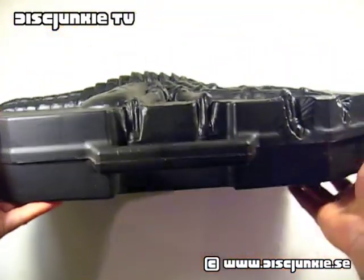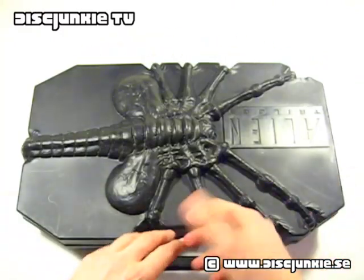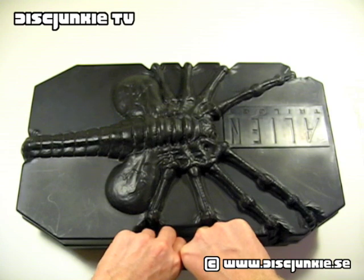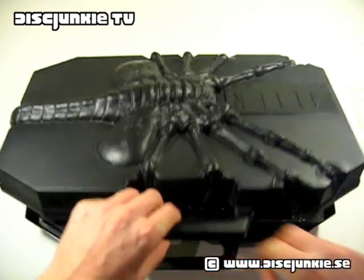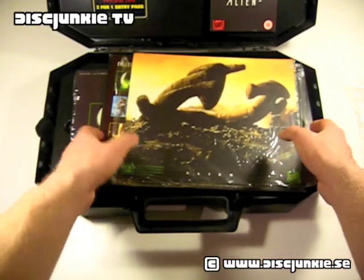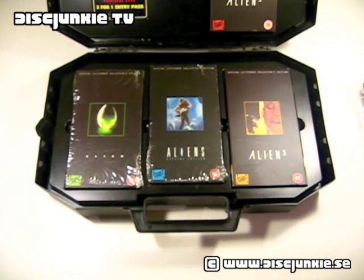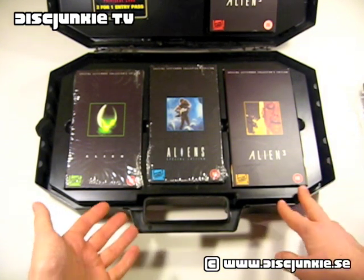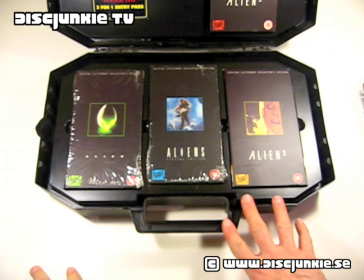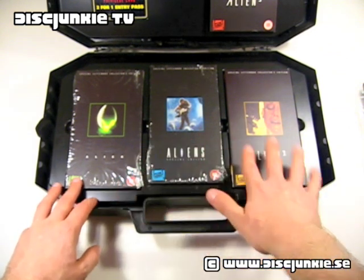On the other side we have a handle, and there's no real lock on it — it just opens up. I'm actually going to take these things out and show you the interior first. Here we have the first three Alien movies on VHS tapes.